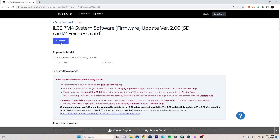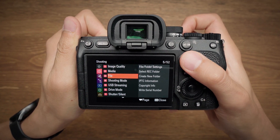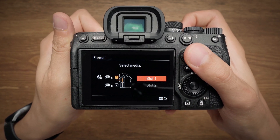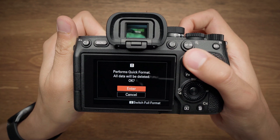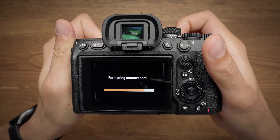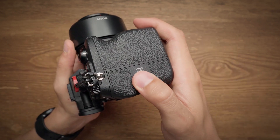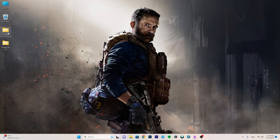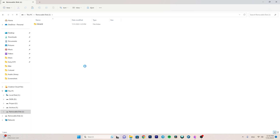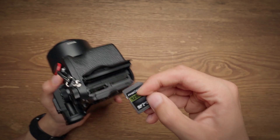Download both firmware files — they are around 700 to 800 megabytes. Put your SD card in the camera, go to the format option, and do a quick format. Make sure you have backed up all your photos and videos first. After formatting, insert the SD card into your computer and copy firmware version 1.05 onto it.